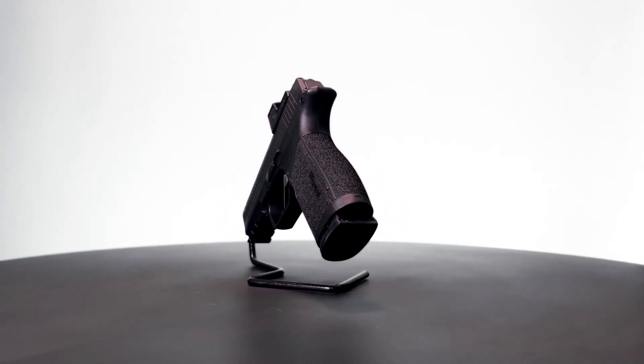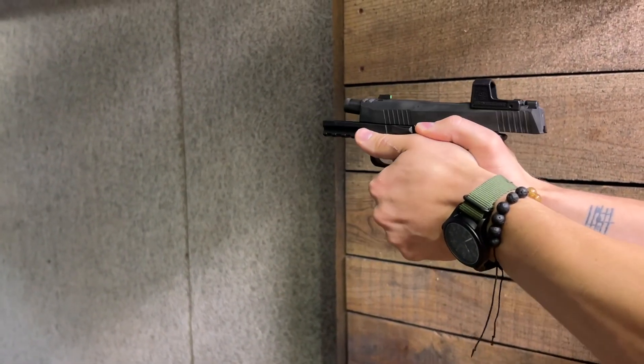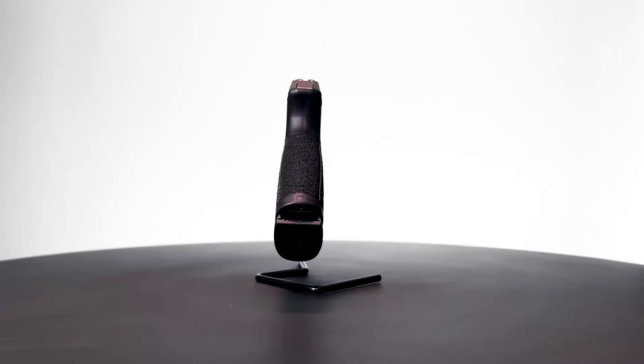The gun carries great, it's accurate, and with a plus P defensive load driving the ingenious slide comp, is incredibly easy to shoot.